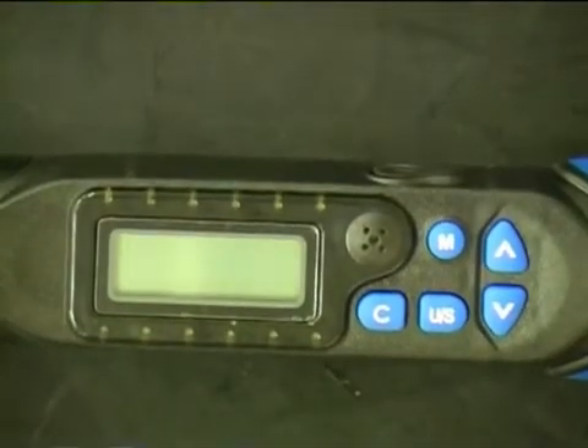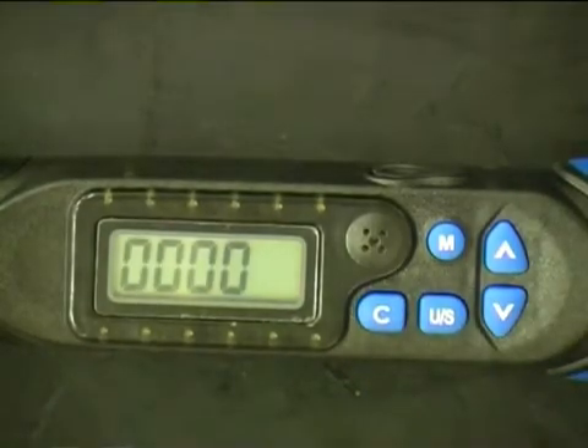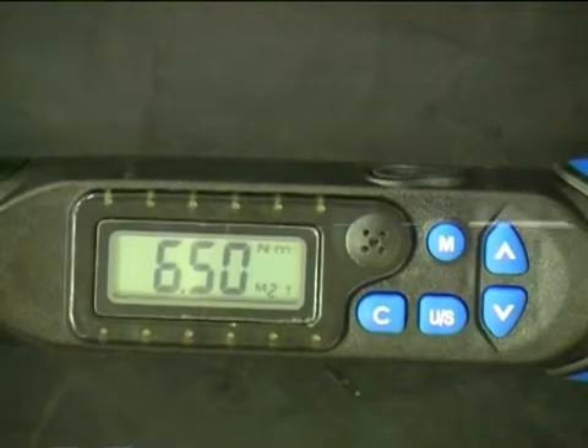The large digital display makes reading measurements clear and easy. To turn on, just push the C button. If not used for five minutes, the display will automatically turn itself off.